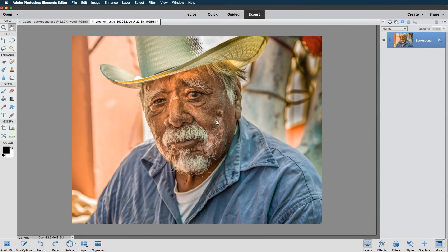Before we start with our etch effect, I'd just like to say that I've downloaded this picture from a superb website called Unsplash.com. The picture is by Steven Lustig. I will put a link down below so you can download it and follow along with the video.